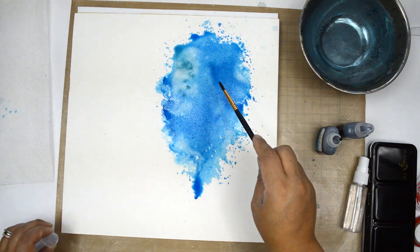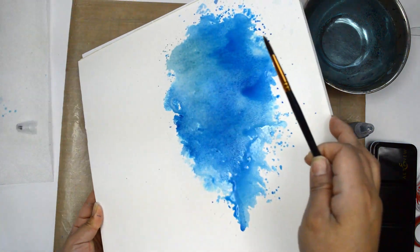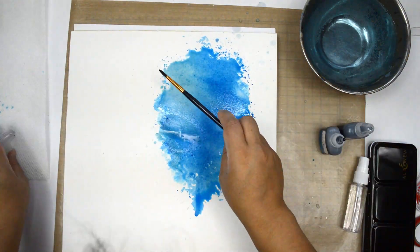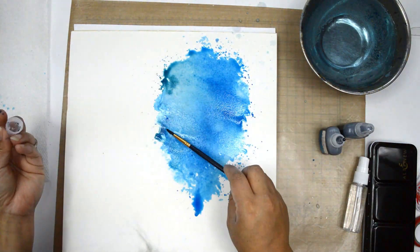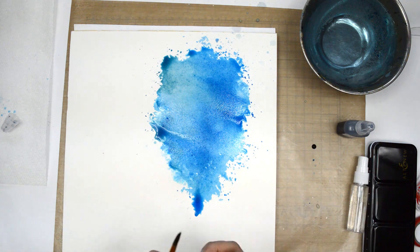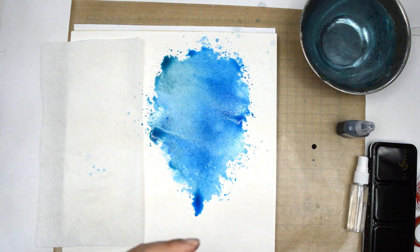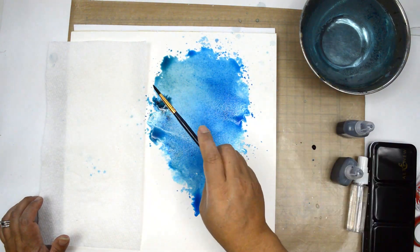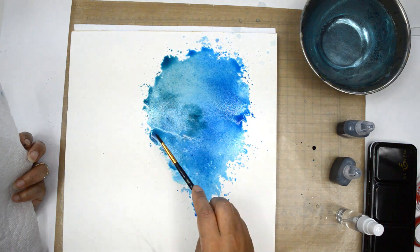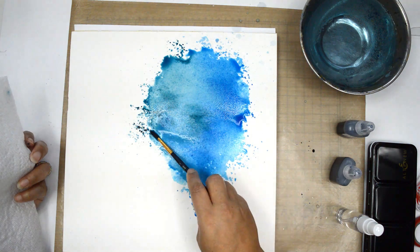Now that I'm happy with how the Desert Night looks, I'm going to add a little bit of Dusk. Dusk is a dark, dark teal with a blue tinge — more towards the blue than yellow — so it's perfect to add a little bit of shadows and bring that extra greenish tone onto this layout. I'm adding it to certain areas of the background, and then I'm going to actually lift up the paper because there's enough saturation of water that the pigment will just run on the paper and create a natural mix of colors.